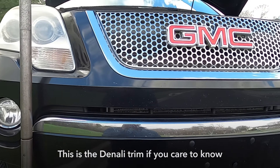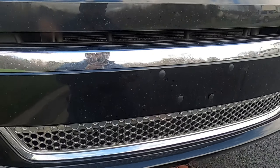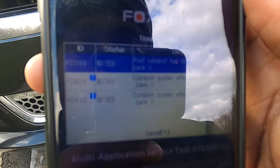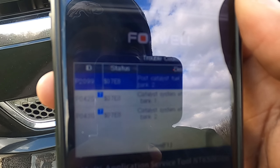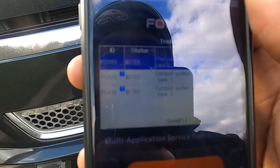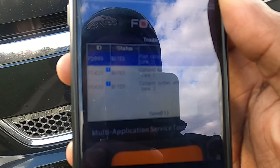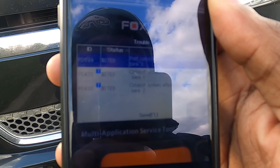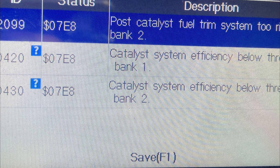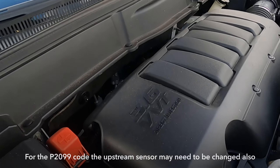Working on a 2011 GMC Acadia with codes P2099 post-cat fuel trim system too rich, P0420 catalyst system efficiency too low bank one, and P0430 catalytic efficiency bank two.